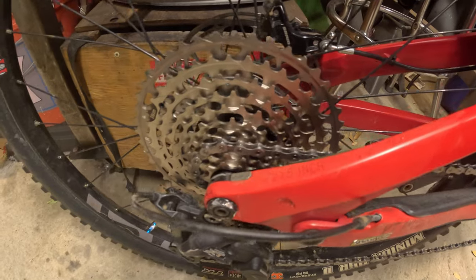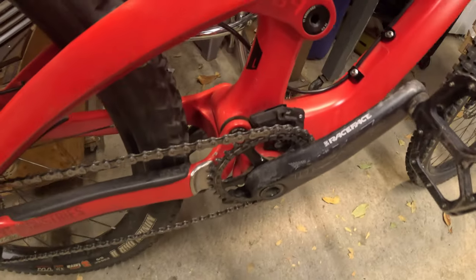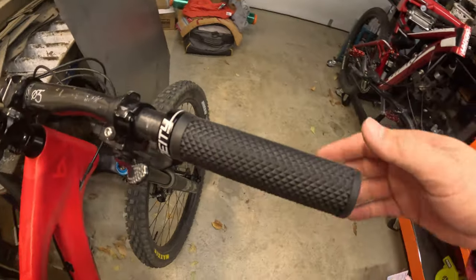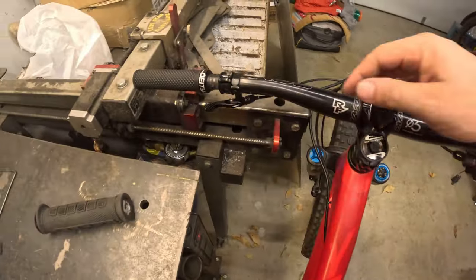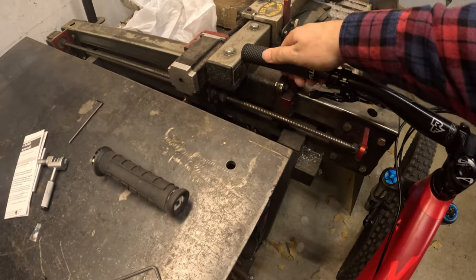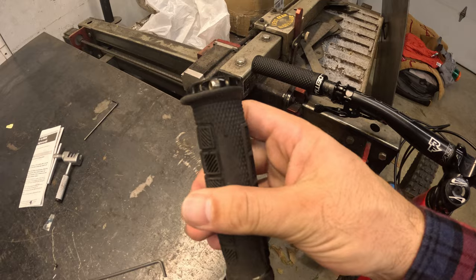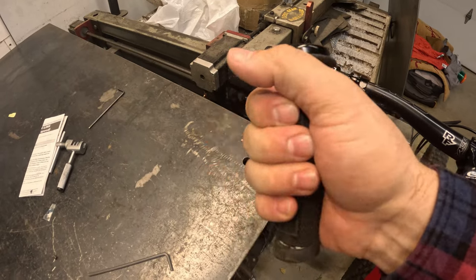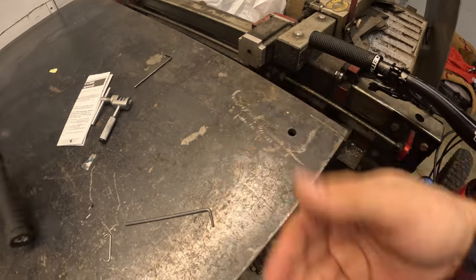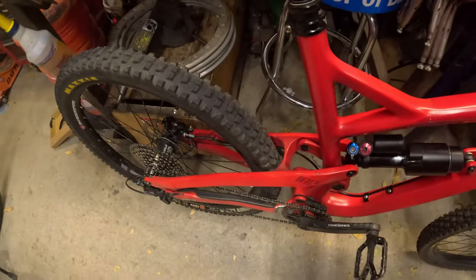New cassette is on, new chain is on — letting the chain soak with oil a little bit before wiping off the excess. Also got the new Deity grips on. They are super soft — a little thicker than what I had, really nice. Time to clean up this mess and wipe it all up. See you next time.